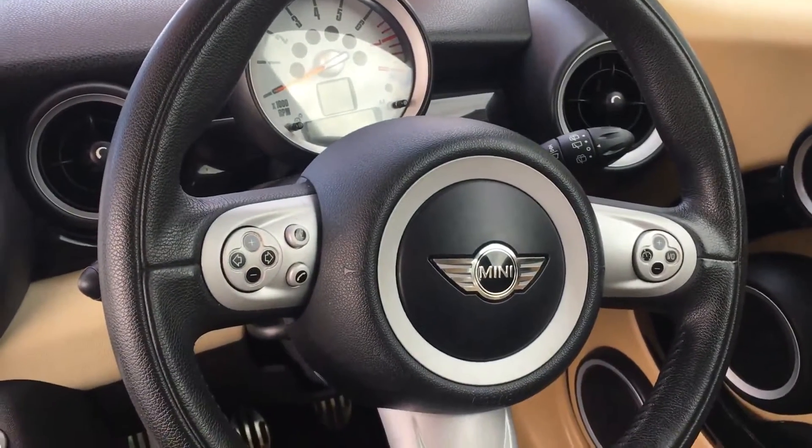At the driver side you've got your rev counter and steering wheel controls. Now have a look at the back.